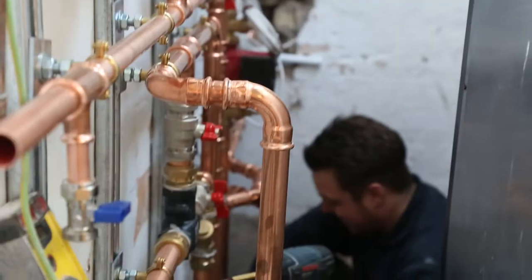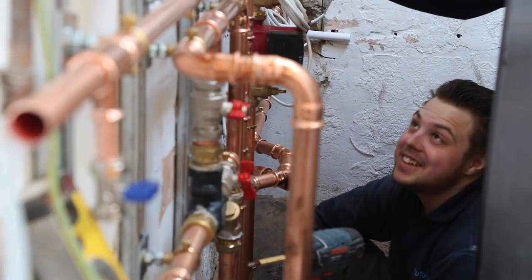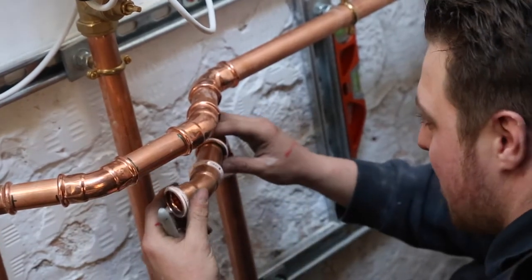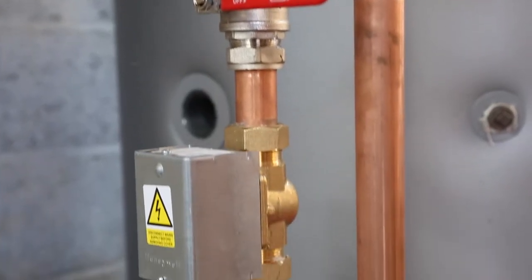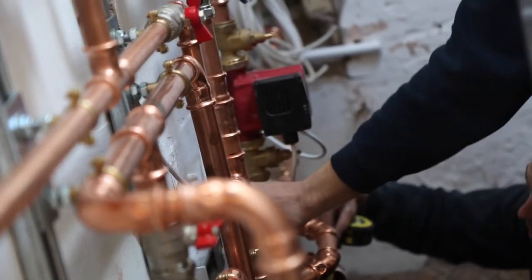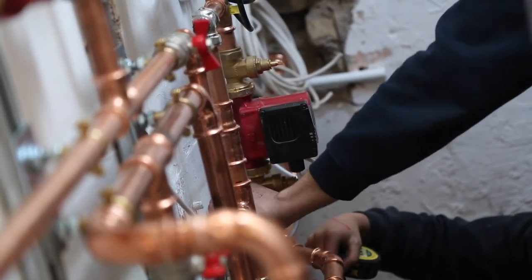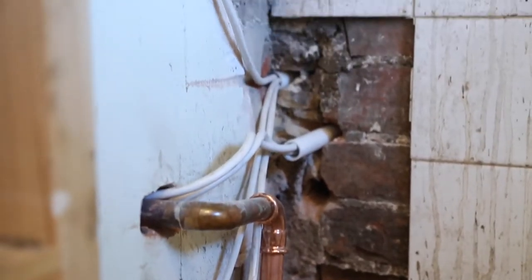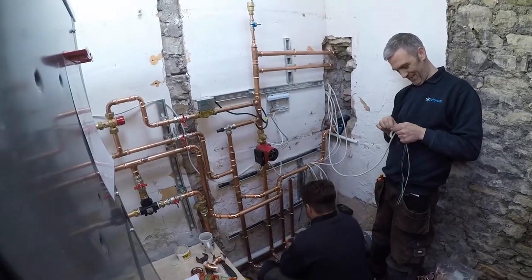Days three and four were all about the first fix of the pipework. We saw a lot of the copper work and the pipes going in, which was really exciting to see. There's a huge amount of thought gone into the design — various valves and different parts that will allow us to change out different sections in the future if we need to, and expand the system.